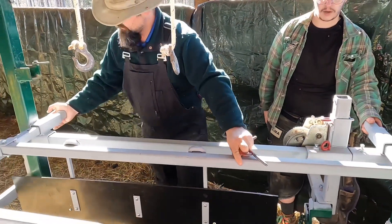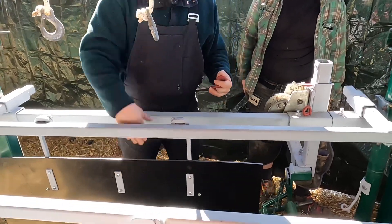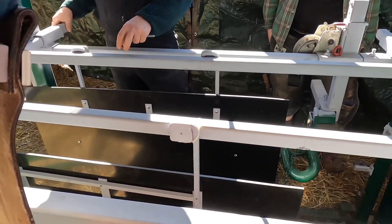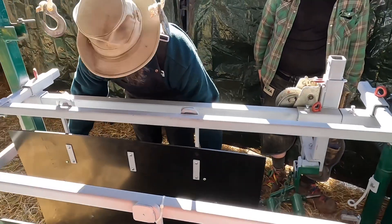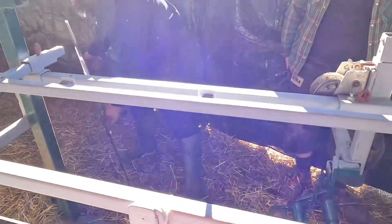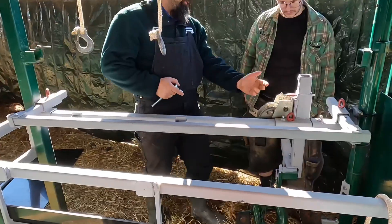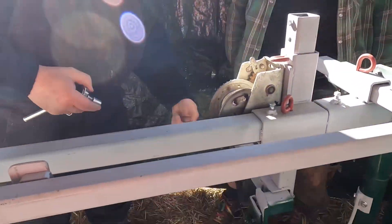You can slide it in whatever width you want. This is just a little visual barrier so that when you're putting them in, they don't try to leave through the side. The lift slides up and back — you can go up and down, in and out.